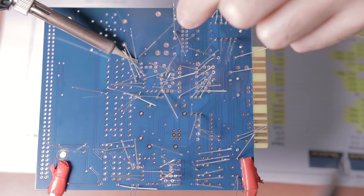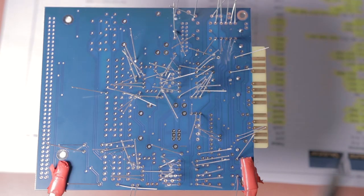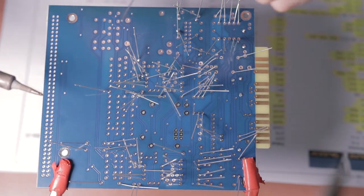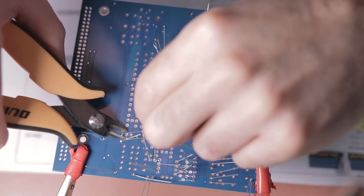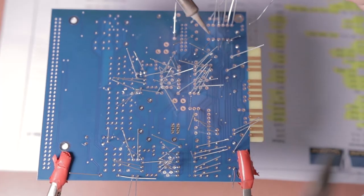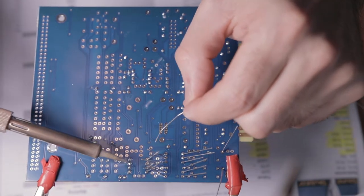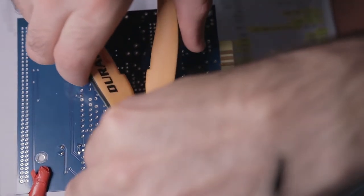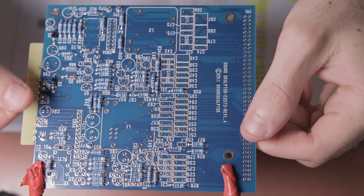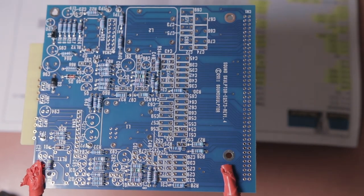Once you've put in all the resistors, check the orientation and start soldering. With this many components it can be quite tricky to access all the different legs, so I start on the outside components, solder those, snip them, and then that gives me access to work my way towards the center. Take your time soldering and don't rush it — make sure you get a nice flow of solder onto the connection points. Once you've added resistors 17 to 66, you're ready to flip the board and do the test pins.